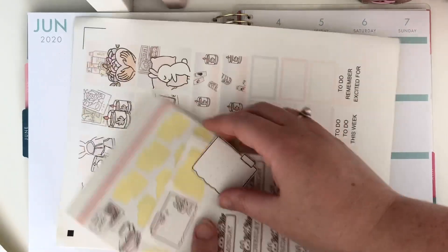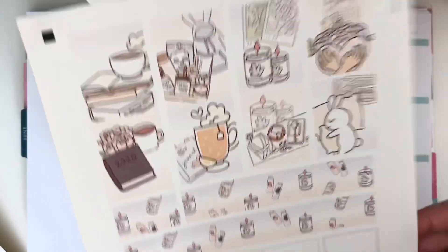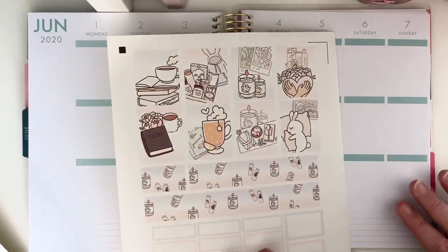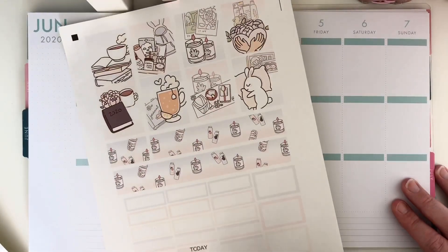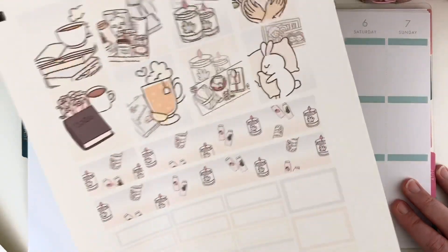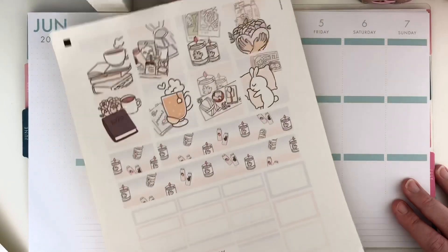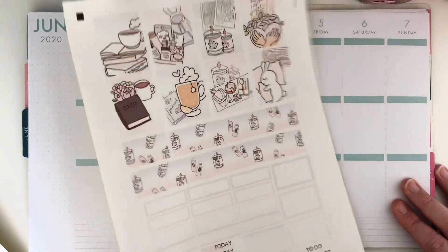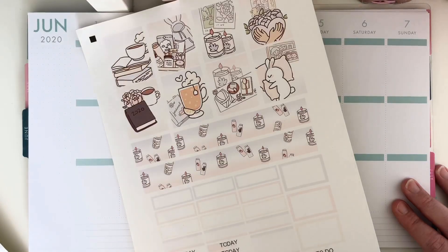Let me show you what I have for this week. The main kit — I'll scan you through this — is how it prints off on a sheet. If you have sticker paper but no sticker cutting machine, you can fussy cut these yourself with scissors. Everything is square and rectangles, which is a lot easier than having to fussy cut round little shapes.